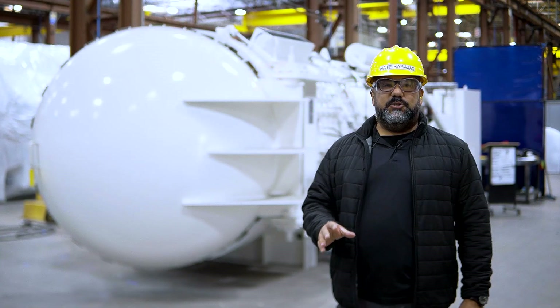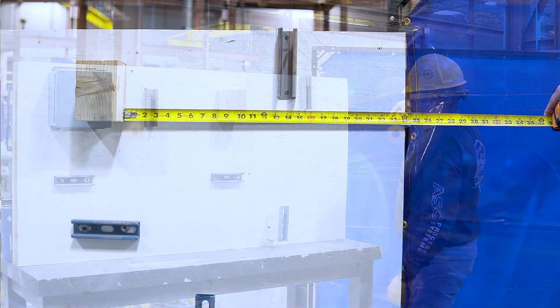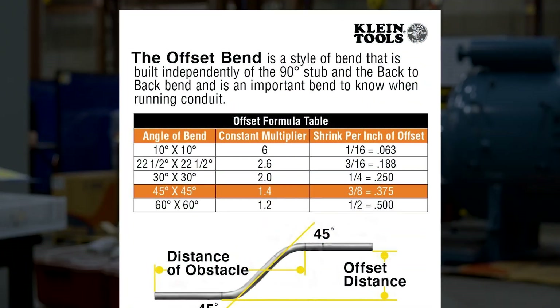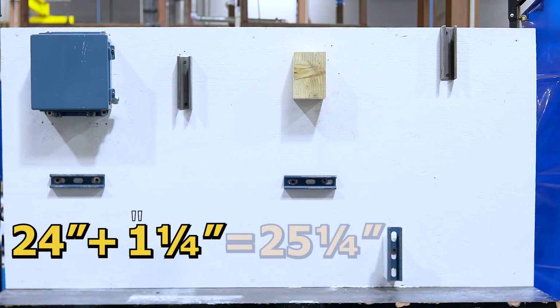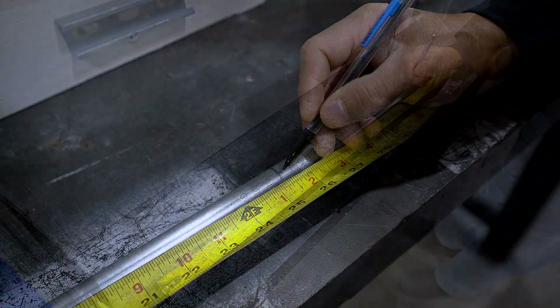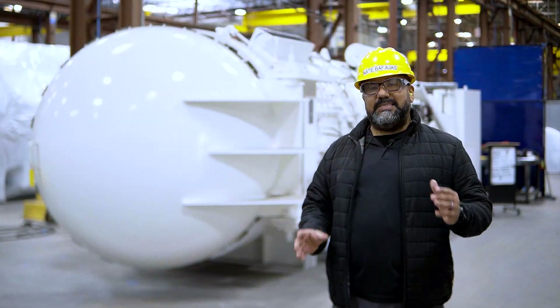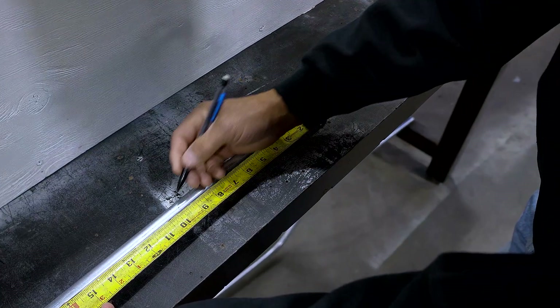Now let's calculate where we will place our two markings to start our bends. First, measure the DTO which is 24 inches, and add the amount of shrinkage that will occur performing a 30 degree offset. This gives us 25 and a quarter inches, and that is where we will make our first mark. Then calculate our second marking by measuring back 10 inches for our offset distance.